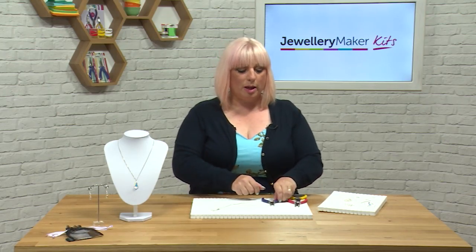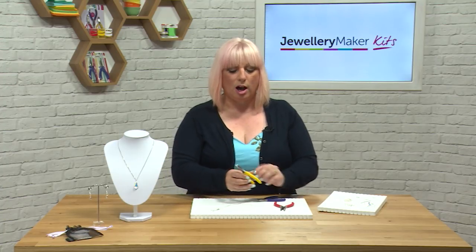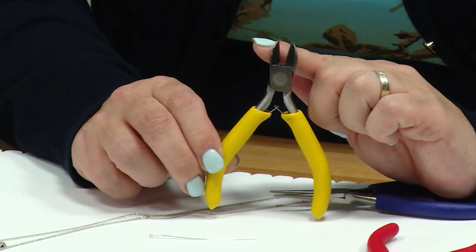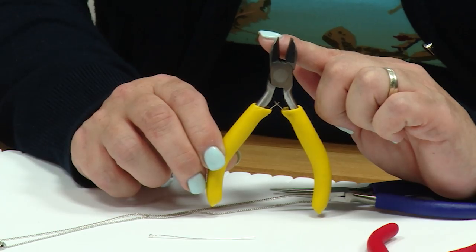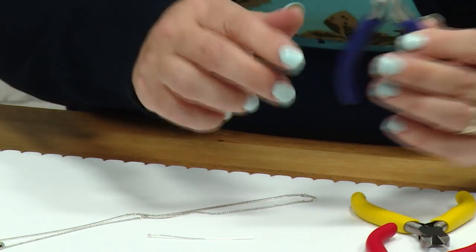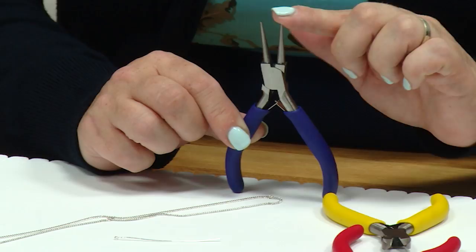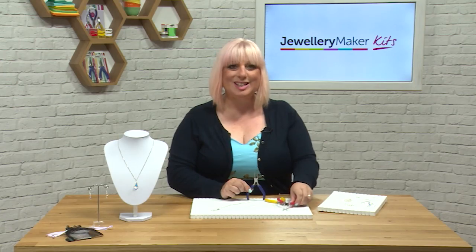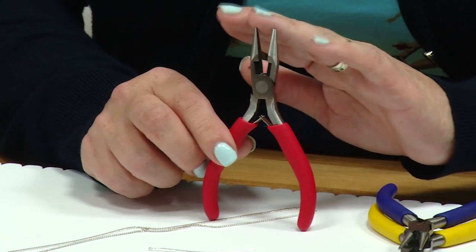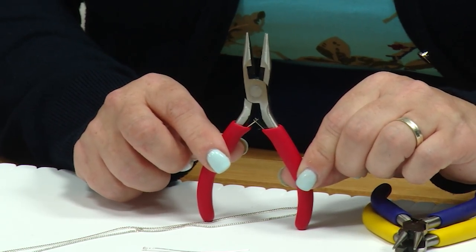We're now going to use some different tools. We have our side cutter tools, which are designed for cutting the actual metal when we make the head pin into a loop. We're also going to use our round nose pliers, which have the blue handles and the round conical noses. The last pair are our chain nose pliers with the red handles — these have flat grips inside and we use them to hold the wire.